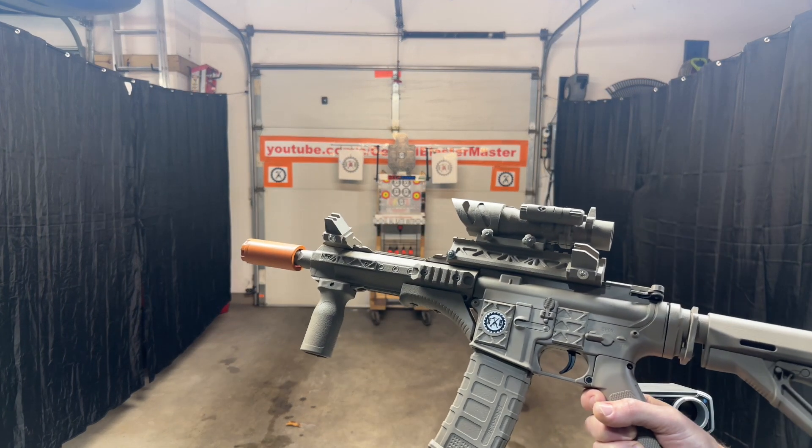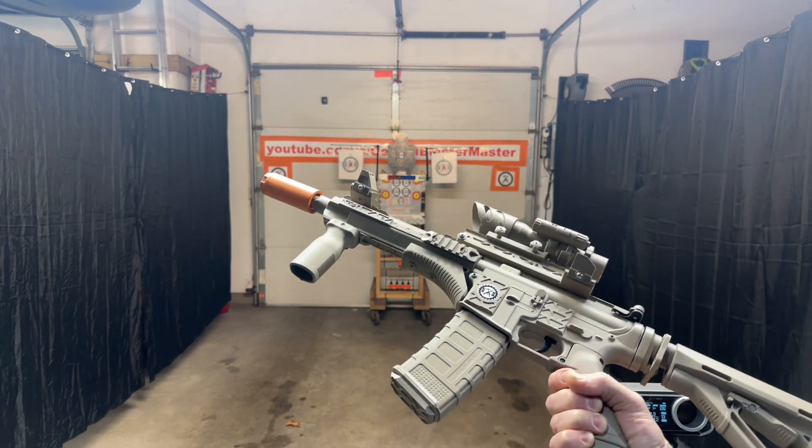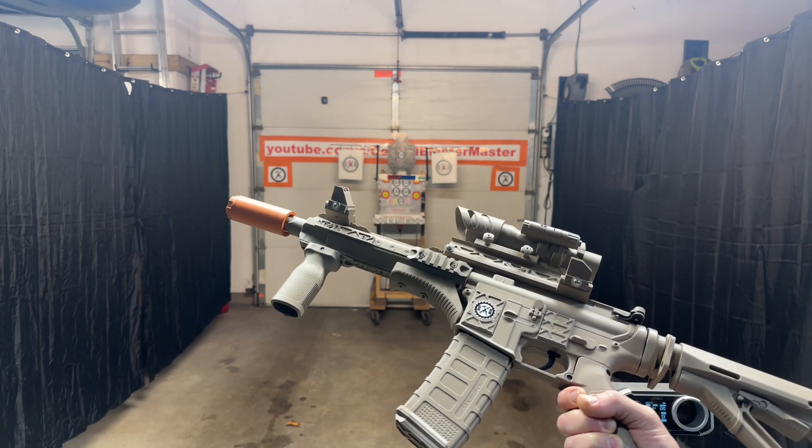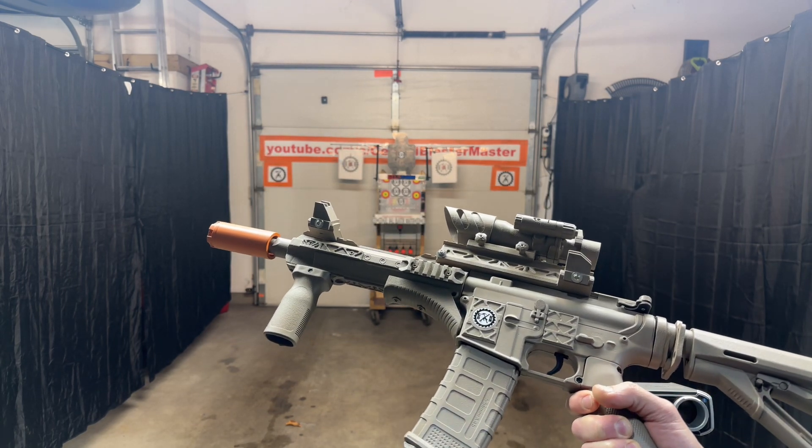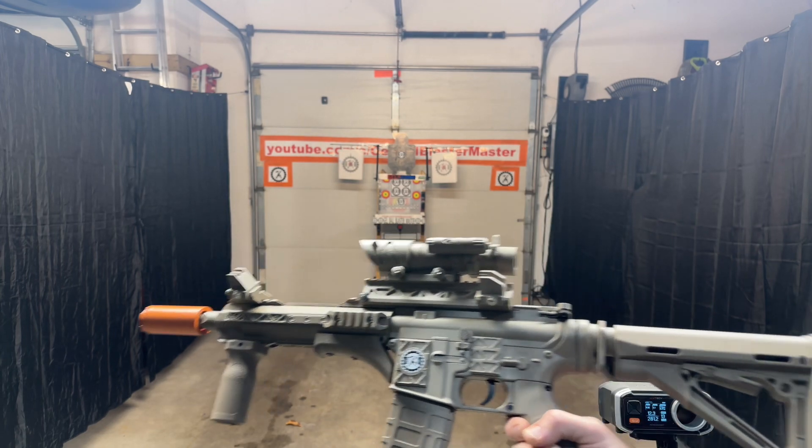FPS highs are at 285. It's an Emmer Boot Toys Gen 8.5 gearbox, and that's the receiver. Everything else is custom printed and painted.